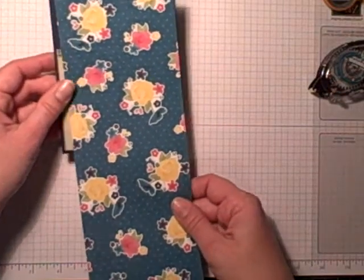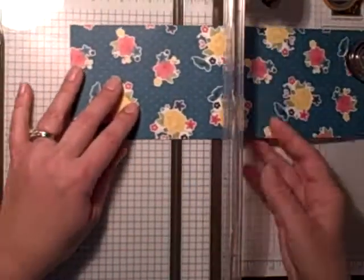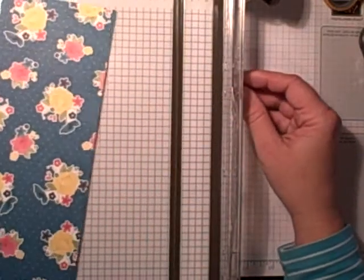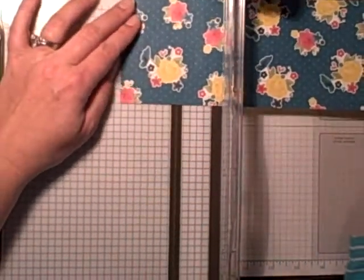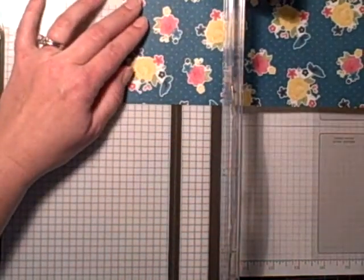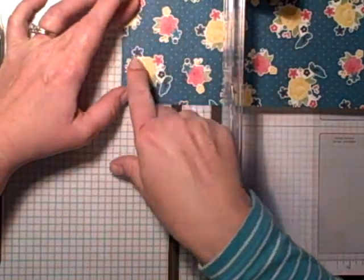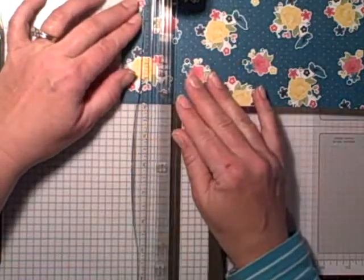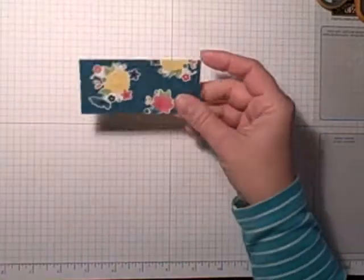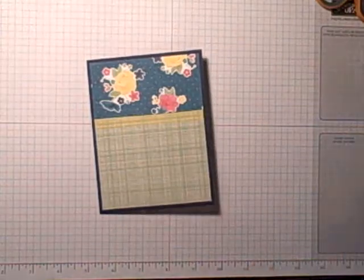I need to cut this piece — I did it earlier at three and a quarter, so now I need to cut it at two inches. This piece is four inches wide. You know what, I'm going to be picky here — because my card base is that darker blue, this is Island Indigo, the background of this paper. But these little flowers are Night of Navy, so I want plenty of those little flowers to show so that it brings in that background color.